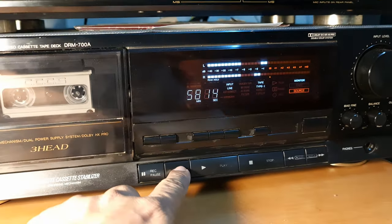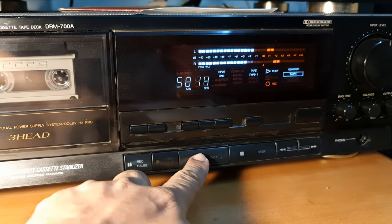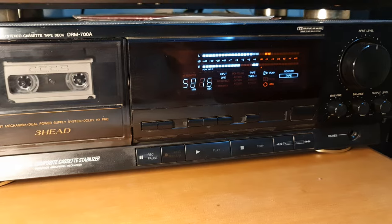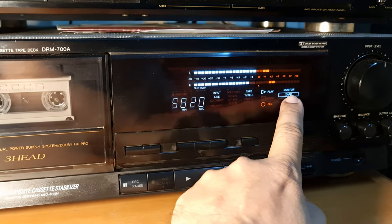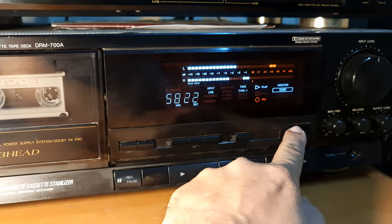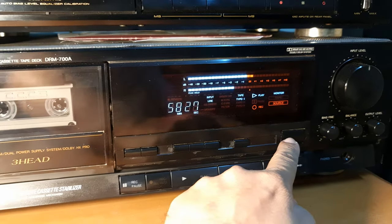Let's check the recording on the tape. Now switching to the source — let's read the deck.